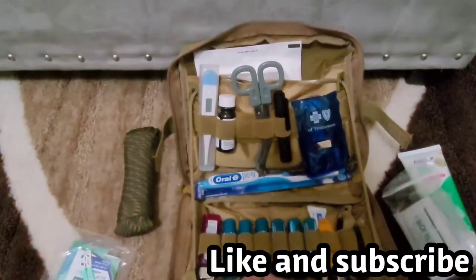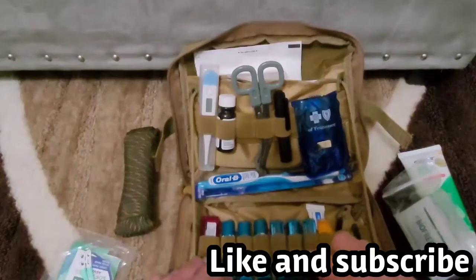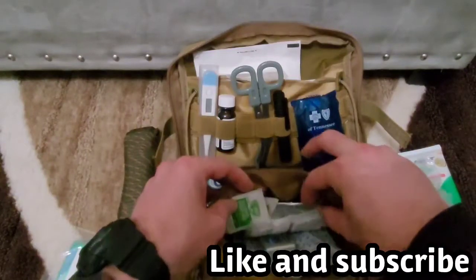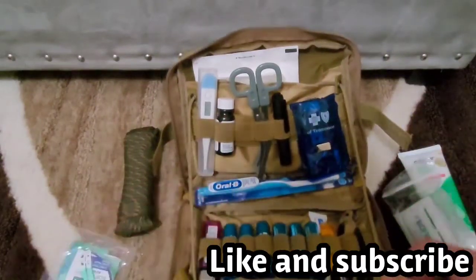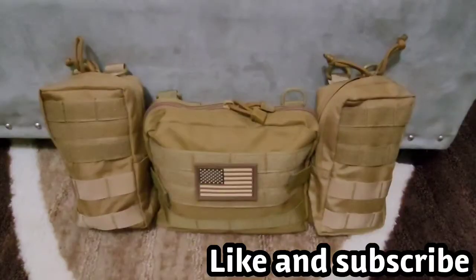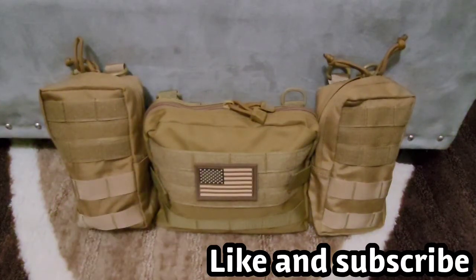Pretty much this pack is not complete yet — I want more stuff in here if I can fit everything. I got chapstick — you never have enough of this stuff. More band-aids. This right here is for your nails if you have a hangnail. I'll put a link where I got this on Amazon. If you like what we're doing here please give us a thumbs up, subscribe, and leave us a comment. Thank you for watching.